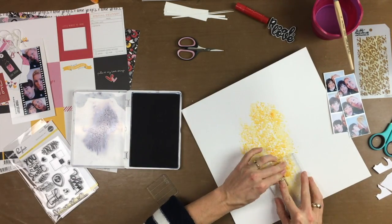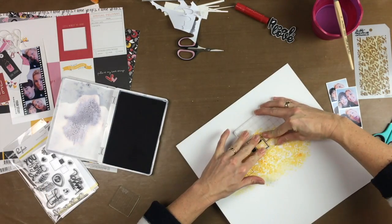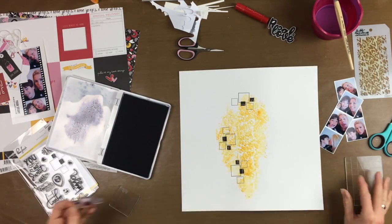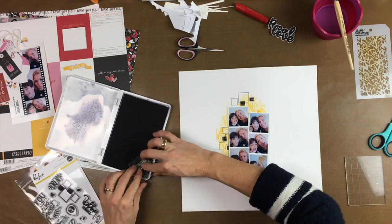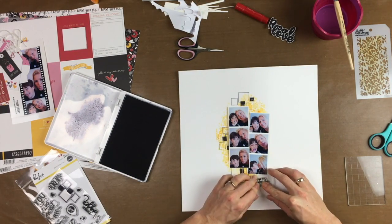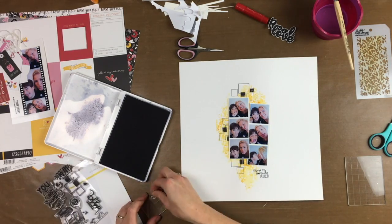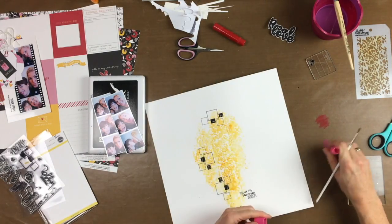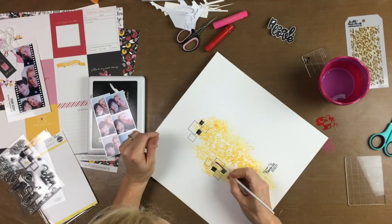And then I used the stamp set So Sweet from Pinkfresh Studio. So easy!